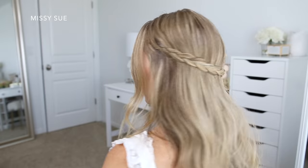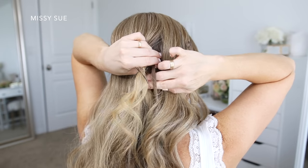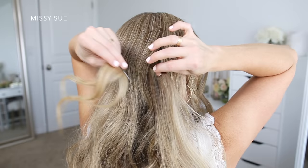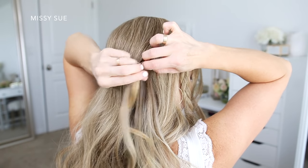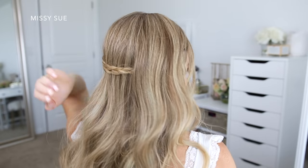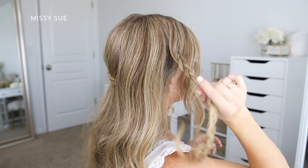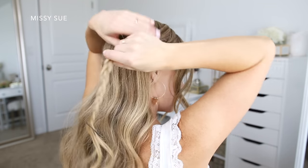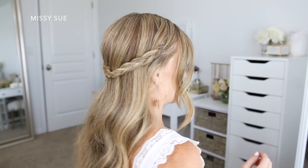Now I'm going to take the braid from the left side of my head and bring it around the back of my head. Then I'm going to divide off a small piece of hair from the back of my head and, using a clear elastic band, tie it together with the braid. Then I'll take the braid from the right side, bring it around the back, and placing it underneath the left braid, divide off another small piece of hair and tie it to the braid using another clear elastic band.